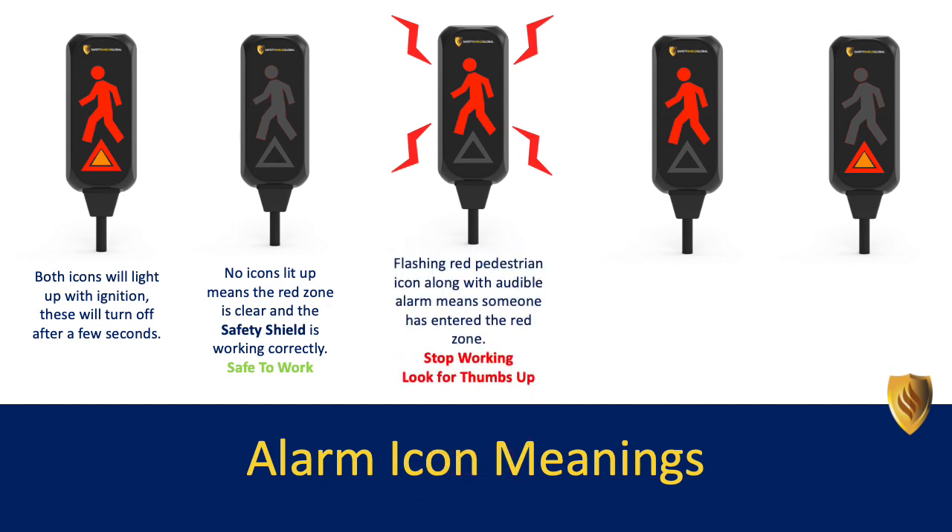A flashing red pedestrian icon, along with an audible alarm, means someone has entered the red zone — stop working and look for thumbs up. A solid red pedestrian icon with no audible alarm means someone is still in the red zone — check surroundings.